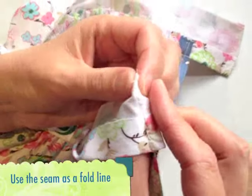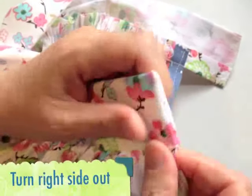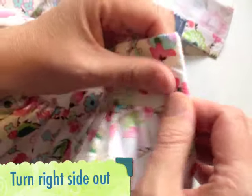To help get a nice corner on each end of the waistband, you can fold the fabric along the stitch line, pinch it really firmly and then turn it round to the right side.